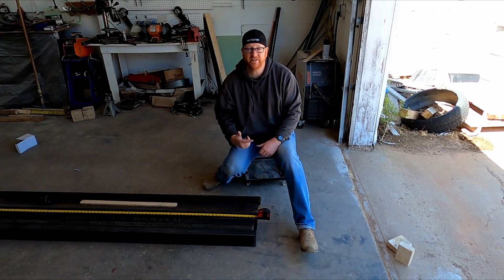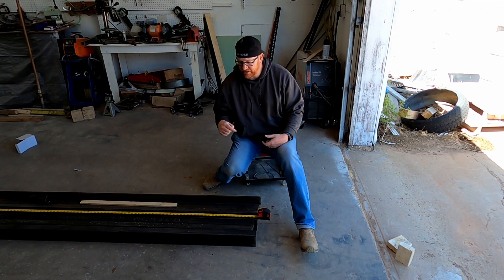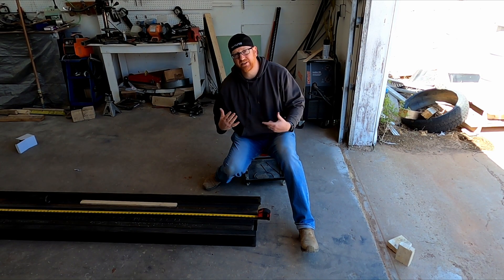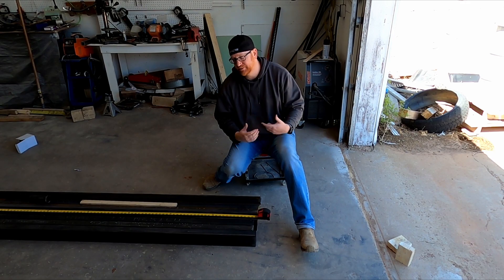Hello and welcome back to Think Build Test. Today we're gonna start cutting up this frame and getting things to size, and we'll probably even start tacking some things up with some welds.